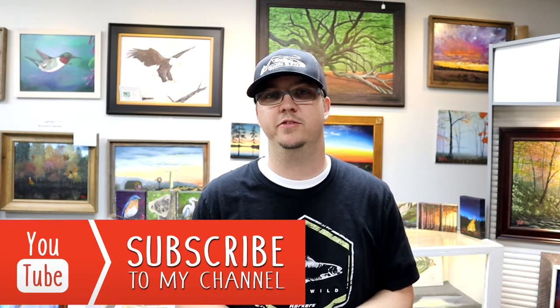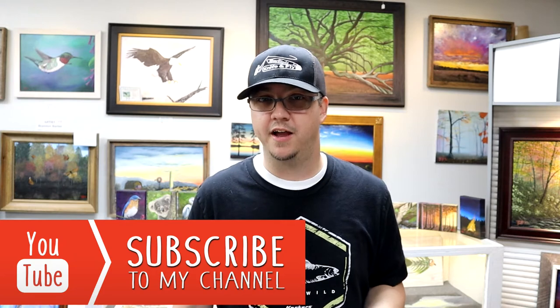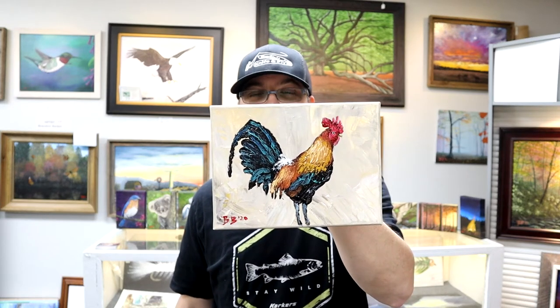How's it going everybody? Brandon here coming to you in my gallery and studio today. This time we're going to do something a little different — a palette knife or painting knife exhibition I'm calling Impression of a Rooster. So if you want to paint along with this one, get your painting knife and let's get to it.